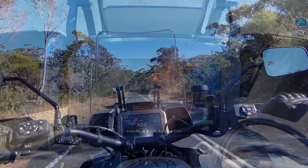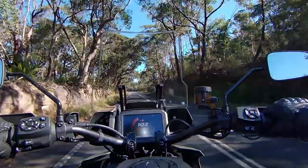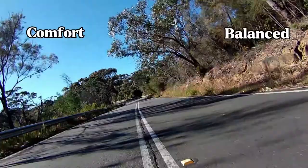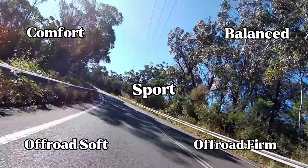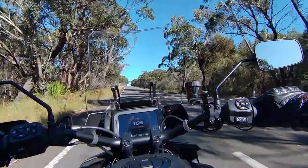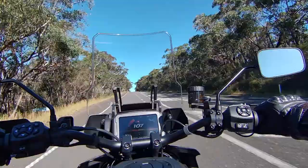You also get five ride modes on the Panamerica: comfort, balanced, sport, off-road soft and off-road firm. When I picked up this bike it was in sport mode and it was a little jerky with the throttle, but once I got used to it — admittedly I never took it out of sport mode. Maybe I'm just a selfish hooligan, but I was having way too much fun.